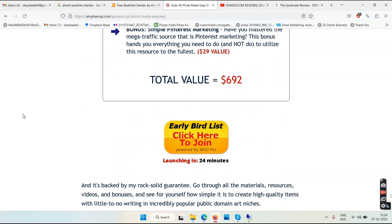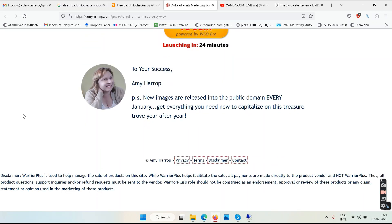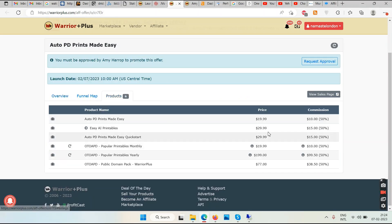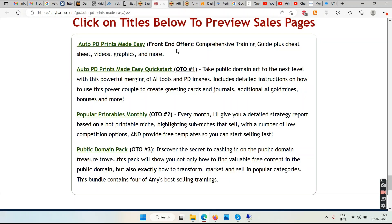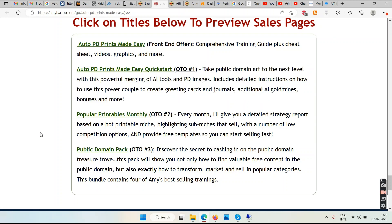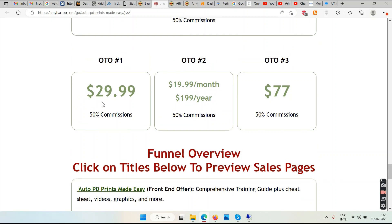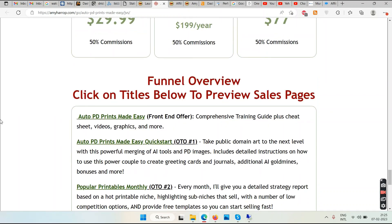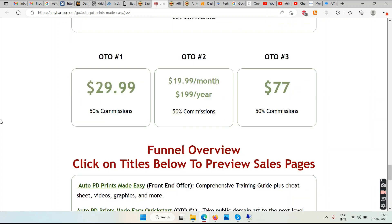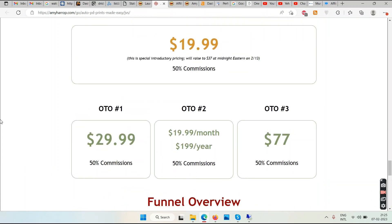The price of the product is $20. They also have upgrades: OTO1 is $30, OTO2 is a monthly or yearly subscription, and OTO3 is $77. OTO2 gives you a detailed strategy report based on a hot printable niche each month — that's for people who want to stick with this for a number of months and years. So if you're serious and want to commit to this niche for at least 12 months, check out OTO2.